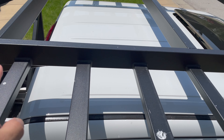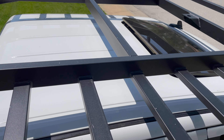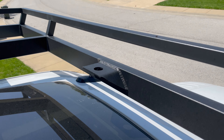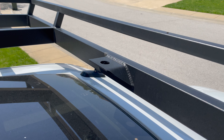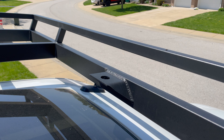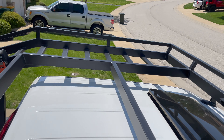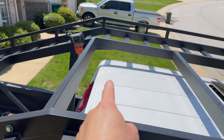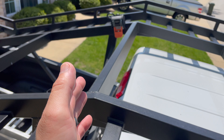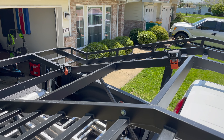From the back passenger side looking down toward the mirror, you can see how far the rack hangs over the side of the truck. Overall it's probably hanging about two and a half inches from the very side of the door to the side of the rack, so it does extend past the width of the truck — of my Ram anyway.